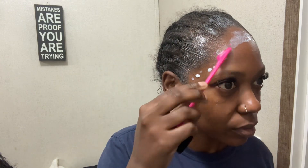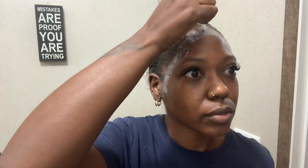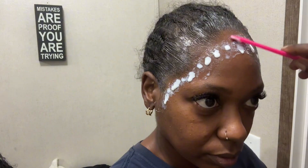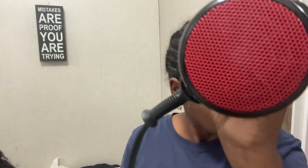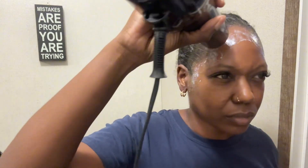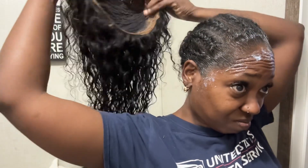I probably should have done it section by section, but I went in anyway and was doing multiple layers — because according to the glue directions, you're supposed to do multiple thin layers. But I started getting aggravated and just put it on thick, hit it with the hair dryer, alternating between heat and cool. Eventually it was almost clear, so I was like, I guess that's good enough, let me go ahead and slap this wig on.